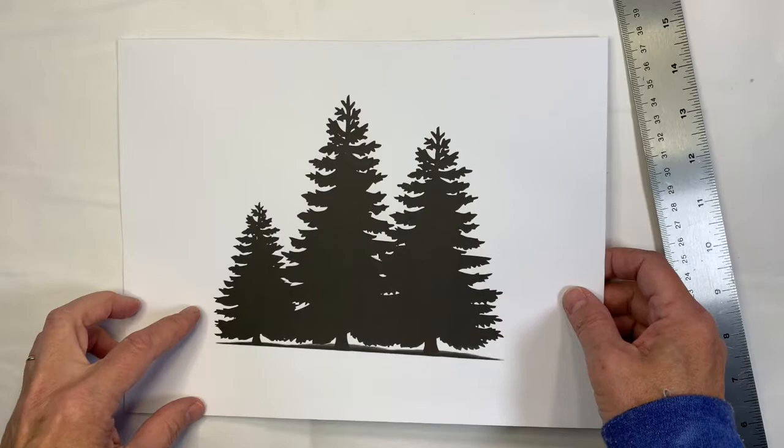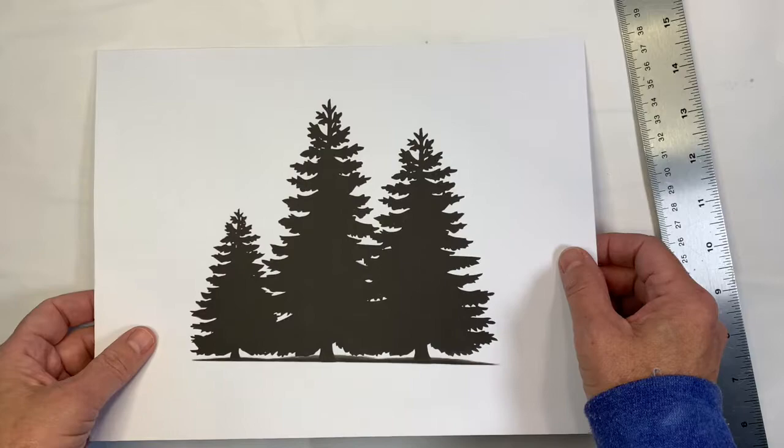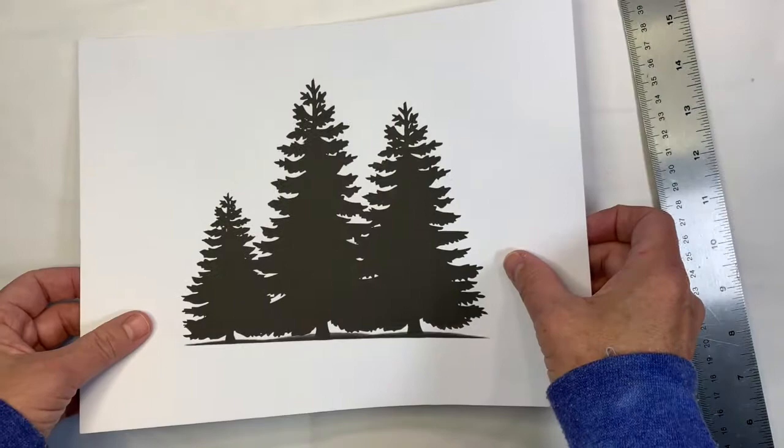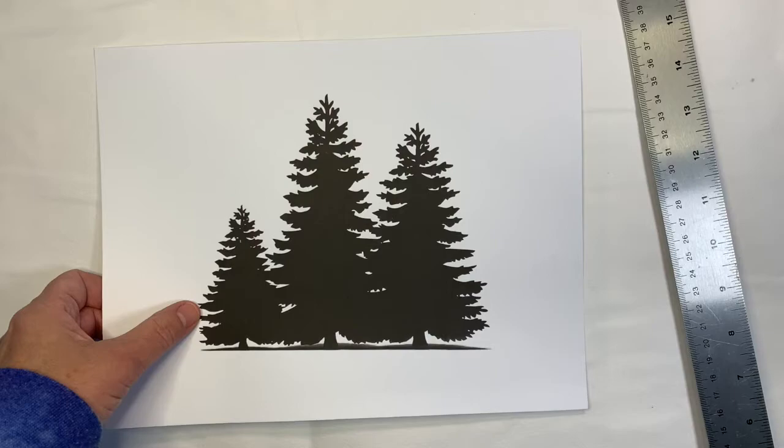I'm going to use these for jelly printing or gel printing. This is an image of clip art that I got from the internet — a plain black-and-white image that I printed out onto cardstock. I'm going to cut that out and use it as a mask.